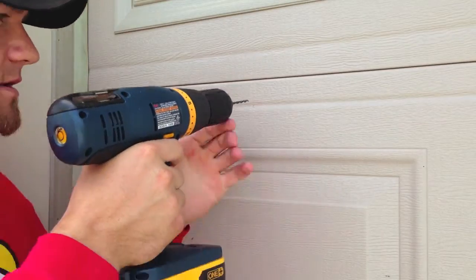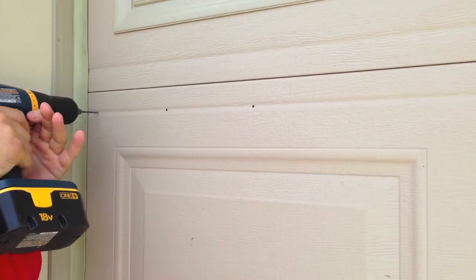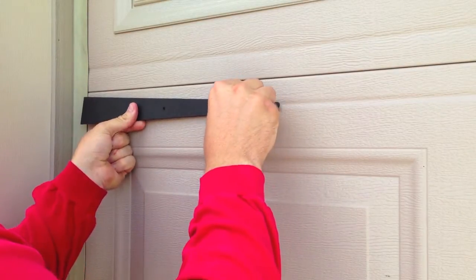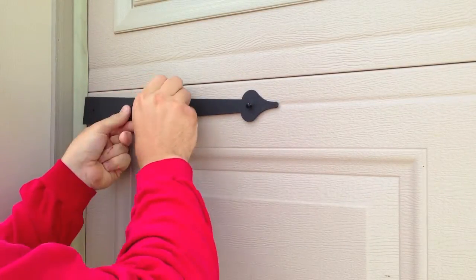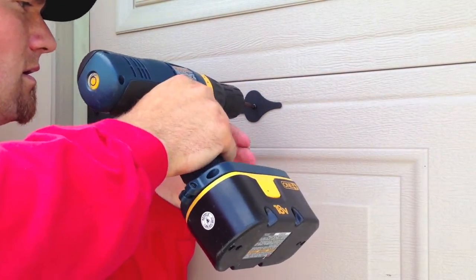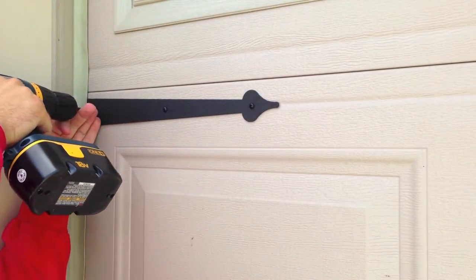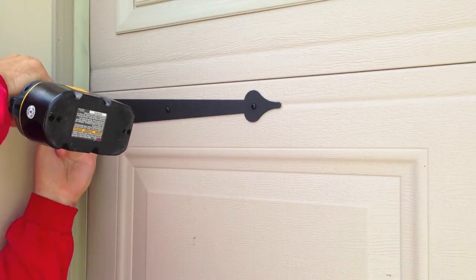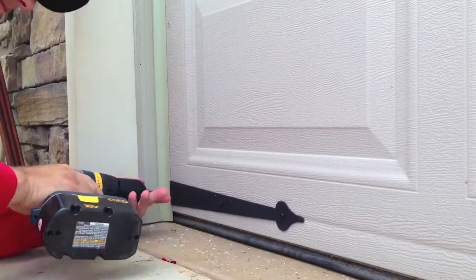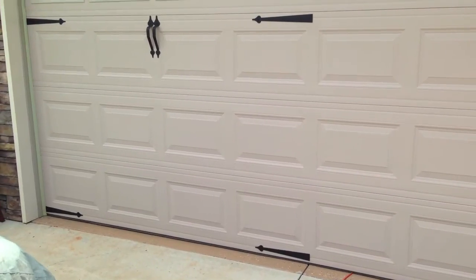Take your eighth inch drill bit and put a hole right into the door. Take one of your hinges, start your screws, and just screw them in. Just repeat this process for all your hardware. One side's done, let's do the other side.